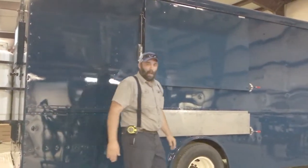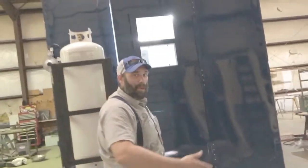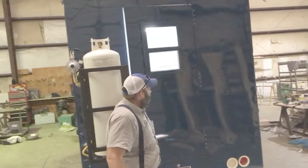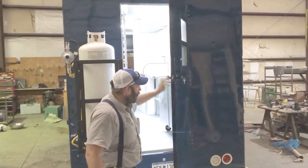Now we'll show you the inside of the truck. This is the interior of the truck. It originally had a roll-up door, so we went ahead and took that off and put this walk door in. So it locks — it's just a regular entry door that we fabricated here.